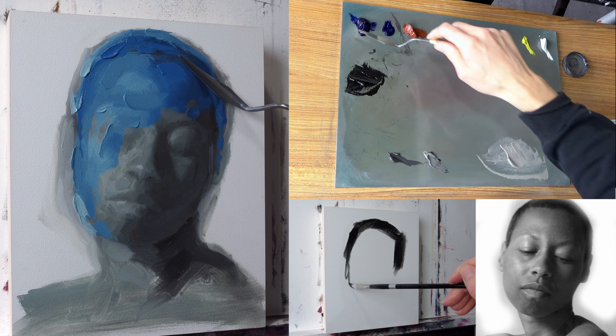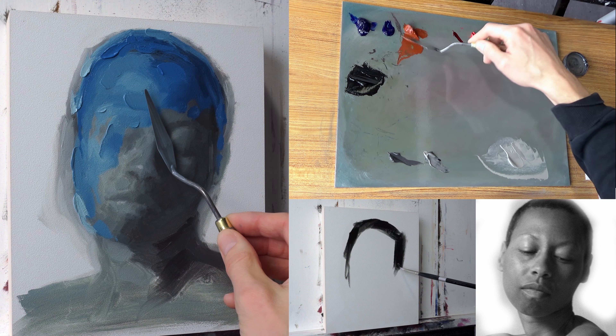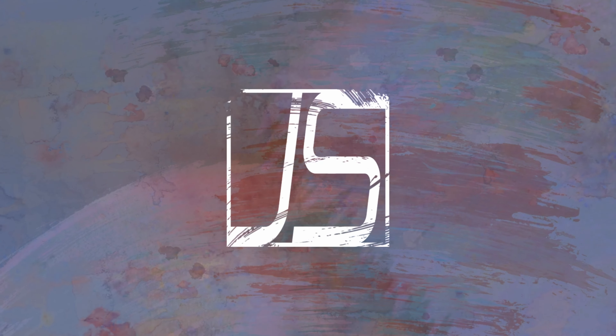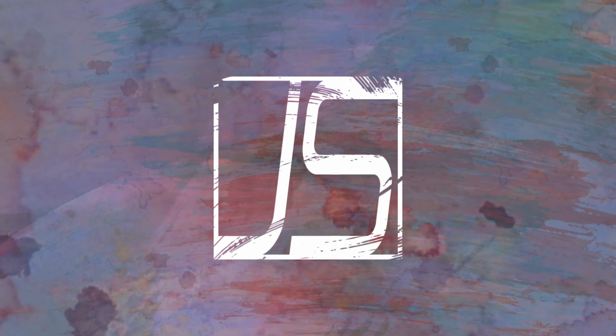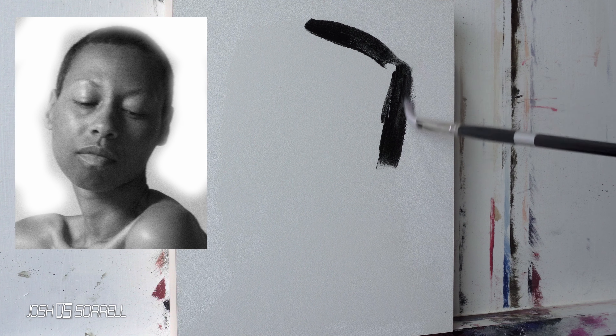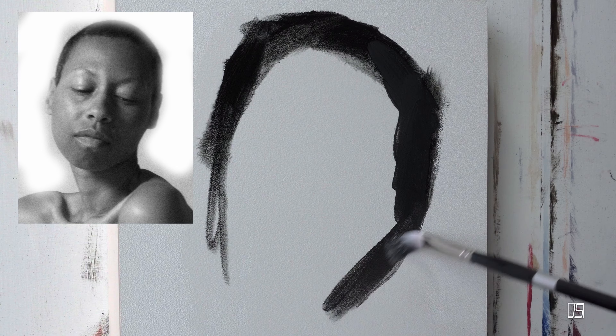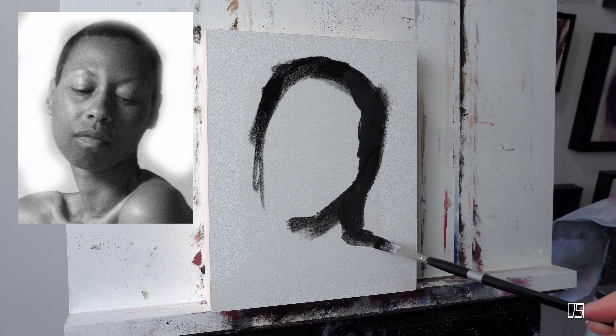Welcome everyone, we're going to jump right into this painting today while we talk a little bit about how I approach my paintings. That's going to be the general overall theme of this video — how I approach painting. It's not a completely uncommon practice; there are many different ways that painters approach their work.